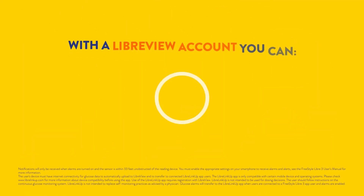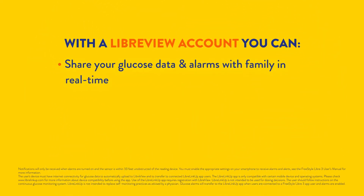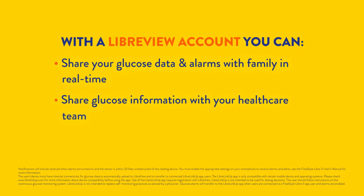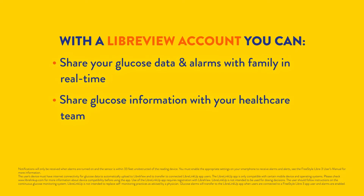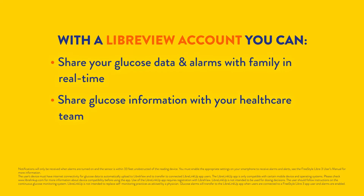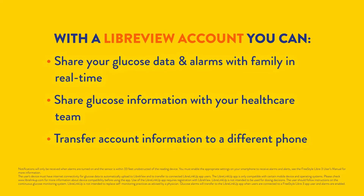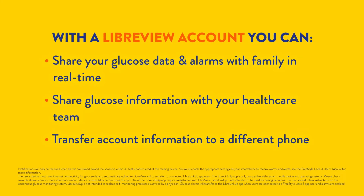We recommend you create a LibreView account so that you can share your glucose data and alarms with family in real time, share your glucose data with your doctor and health care team so they can view it remotely, and connect your sensor to your account, allowing you to transfer it to a different phone — for instance, if you lose or replace your phone.